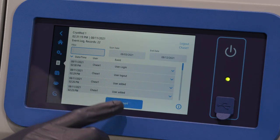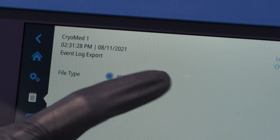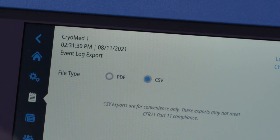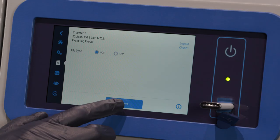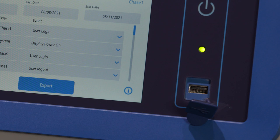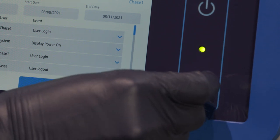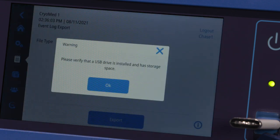When the list has been sorted and filtered, press the Export button. Select the file type for output — either PDF or CSV file types may be selected. Note that PDF is the only file format that supports 21 CFR Part 11 requirements. A pop-up screen will display indicating the export to USB was successful. Make sure the USB device is installed properly in the port and has enough storage space to record the exported logs. If the device is not properly installed or does not have enough storage space, a warning message will be displayed.